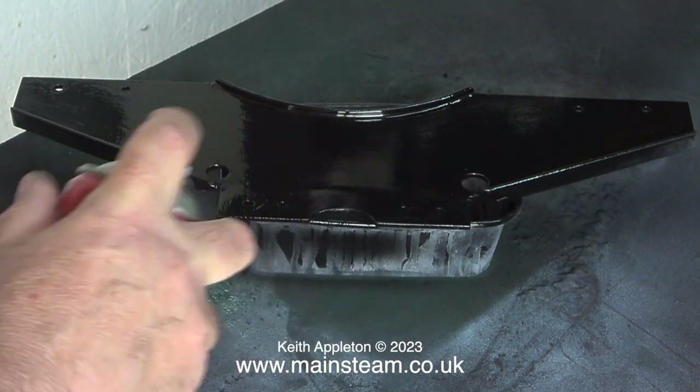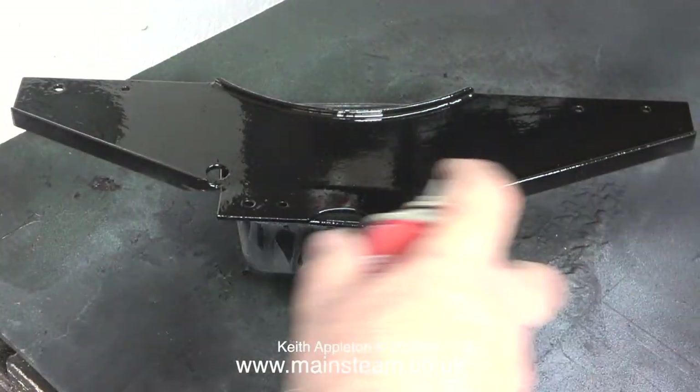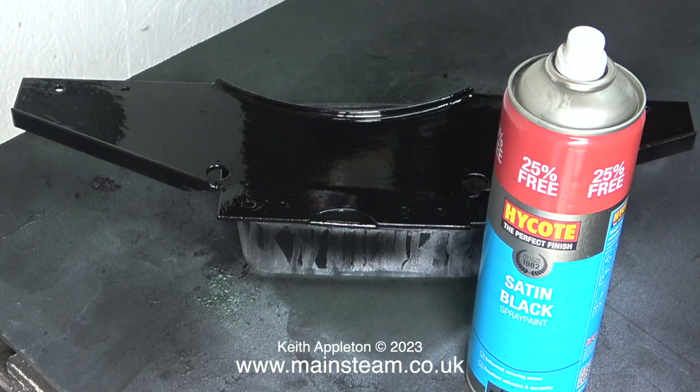Why am I not using the HMG satin black? Well, I've run out of it. When I painted the cladding for this boiler, which is quite large, I did use rather a lot of paint. So for this job I'm using High Coat, and it is actually quite a good paint to use.